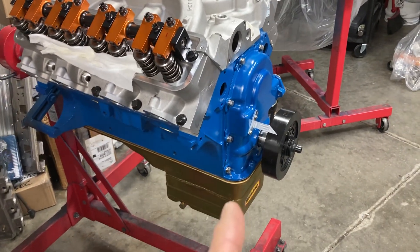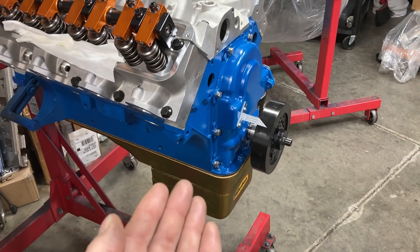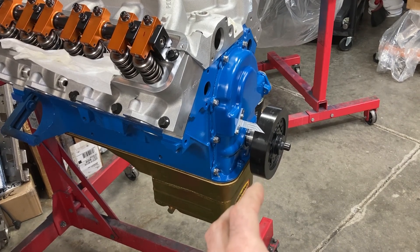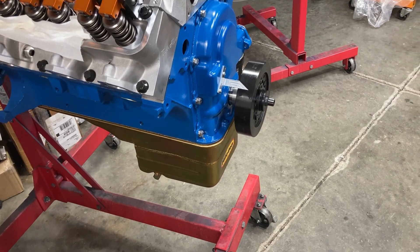The cons of a dry sump setup are that they are very expensive. You have the pump, all the mounting brackets, the pulleys and everything to drive it, the belt to drive it. You have to have a tank to hold the oil — an external tank that you mount somewhere in the car. And then you'll very likely have probably $300 or $400 worth, at least, of AN hoses and fittings. That sort of thing gets expensive real quick.